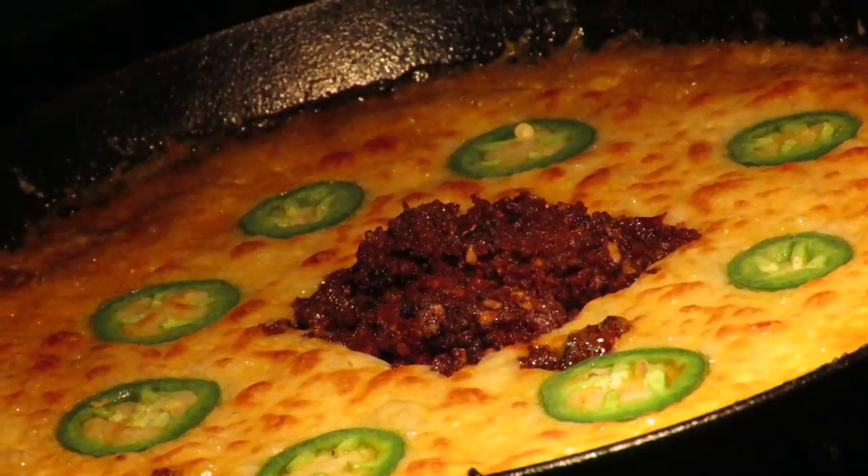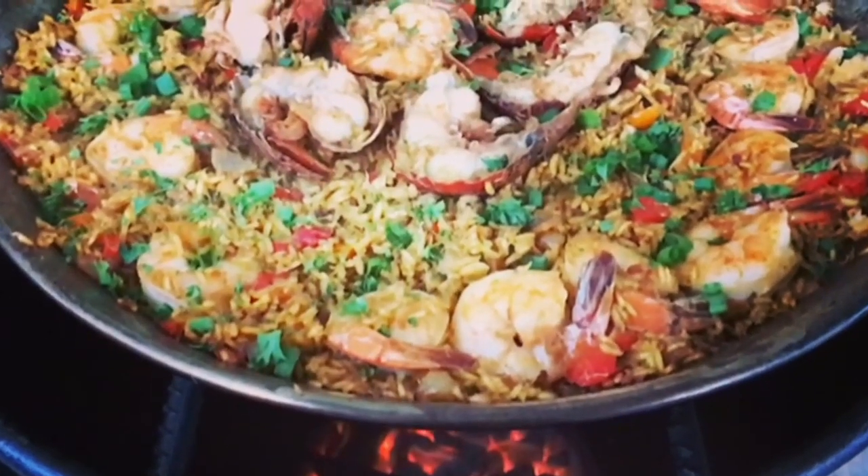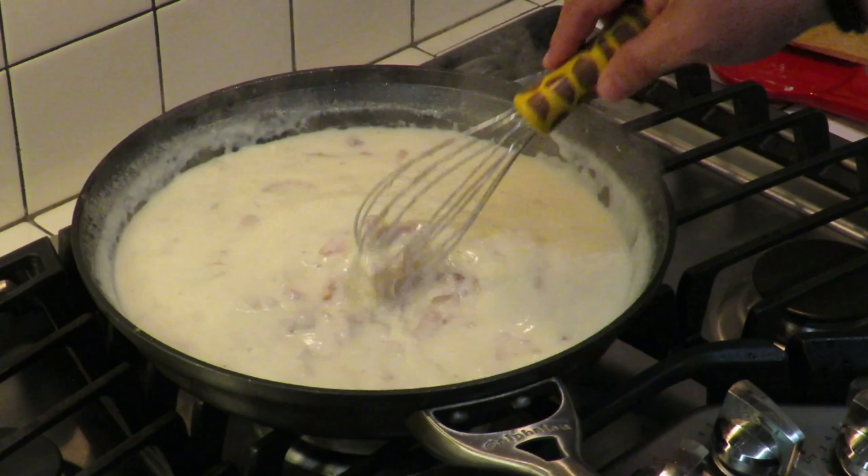We're going to make some crispy lemon pepper wings on the Ninja Foodi air fryer oven. This is Cooking with CJ, the show about cooking, drinking, barbecue and all the other stuff that goes along with it. I am not a chef, I am not a bartender, I am not a pit master but I play all three on TV. I'm going to show you how to make quick, easy, tasty recipes and have a little bit of fun along the way.